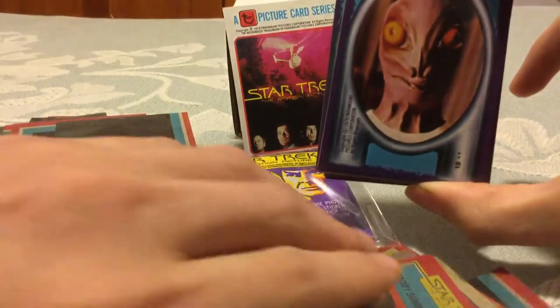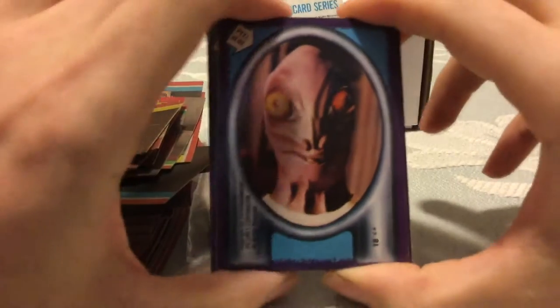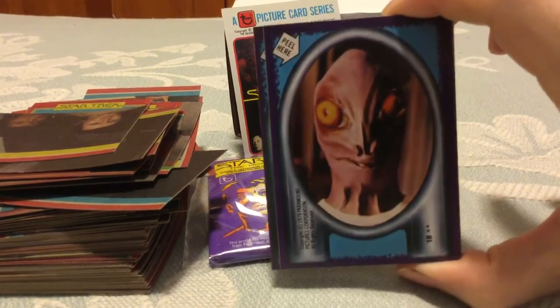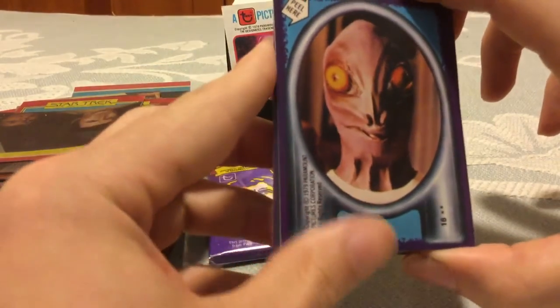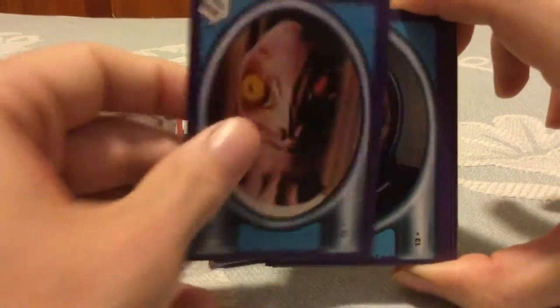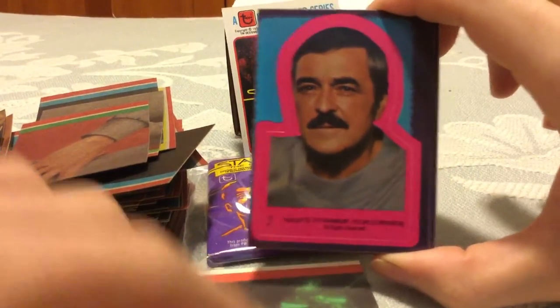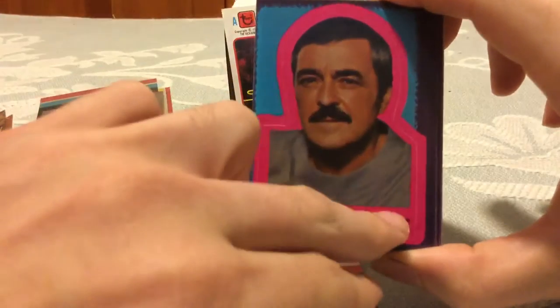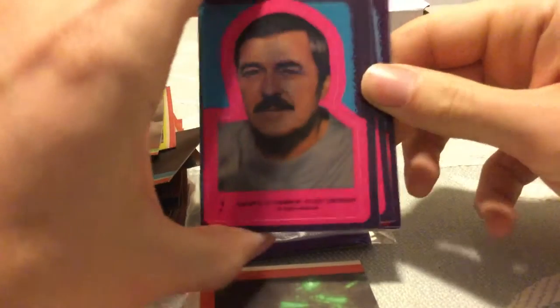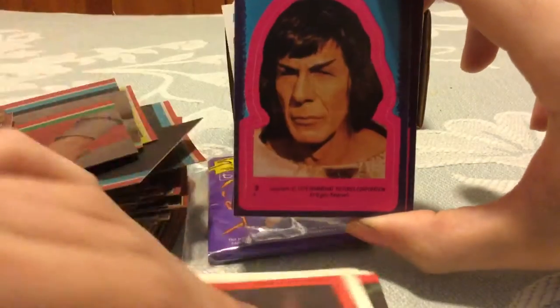Now for the best part of these old Topps non-sport sets — the stickers. The stickers are always a highlight. You have 22 stickers here with two different borders. The backs are yet another puzzle. One border style is a porthole type design — I don't like that one as much. The other border is this nice bright pink outline that contrasts well with the teal and dark purple. I absolutely love the border on these stickers. These are absolutely fantastic — these make the set right here.